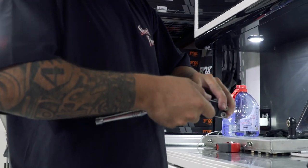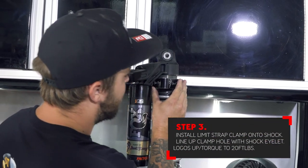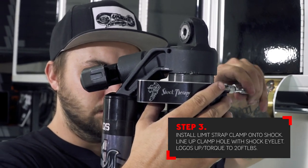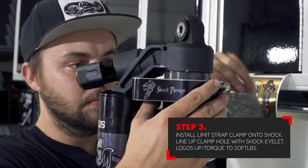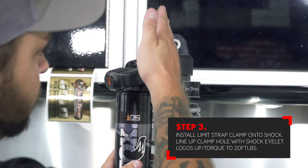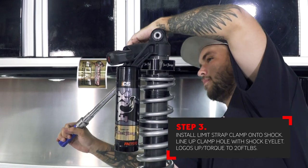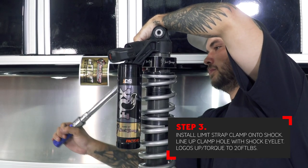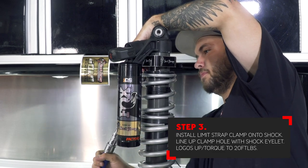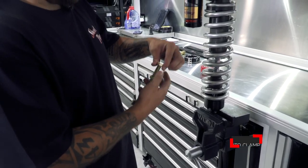With the shock in the vise, install the limit strap clamp. Make sure that the logo is right side up. With the clamp installed on the shock, make sure that the hole for the adjustable clevis is lined up with the upper shock bolt. This should be facing the rear of the car towards the firewall. Tighten the hardware for the billet clamp to 20 foot pounds. When you tighten the clamp, make sure that it is raised up on the shock as far up as it can be, butted up against the bridge of the shock.